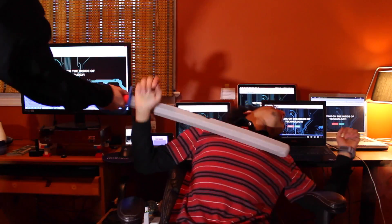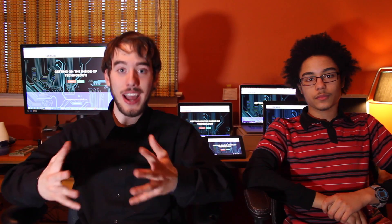Hello insiders, this is Tech Inside. I'm your actual host, Eric, and I'm with Zap.